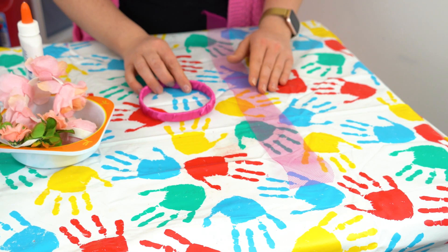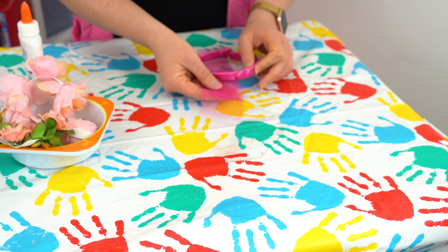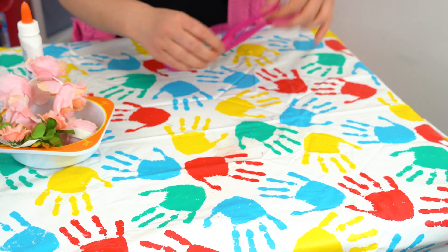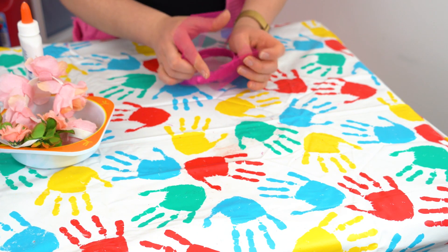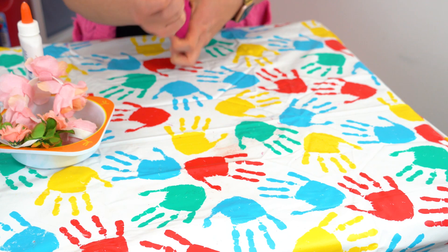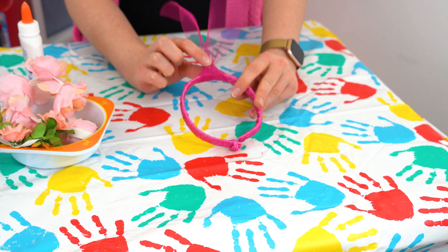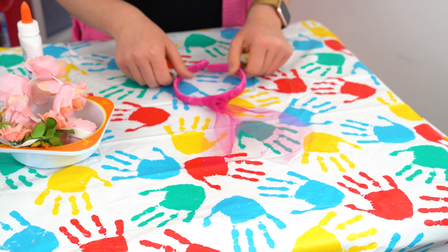Now we've got our strip of material and our headband. What we want to do is fold the material in half and then pop it underneath the headband, halfway. Pull it around so it meets up at the top — so now you've got both ends up the top and there's a loop on one side. Put your fingers through that loop, hold onto the other two ends of the material, pull it through and then pull it nice and tight until it forms a tight knot onto the headband. We're going to do that all the way around so it looks like awesome troll hair!